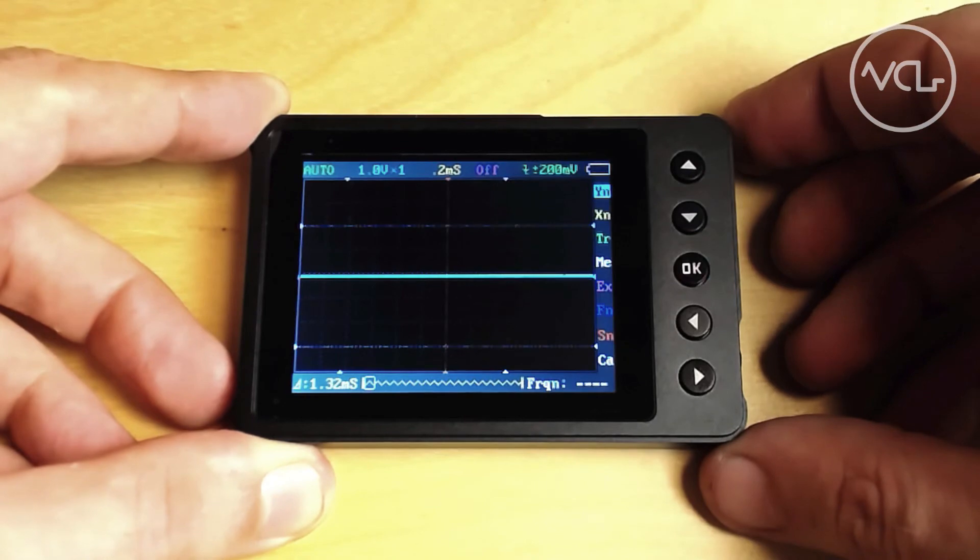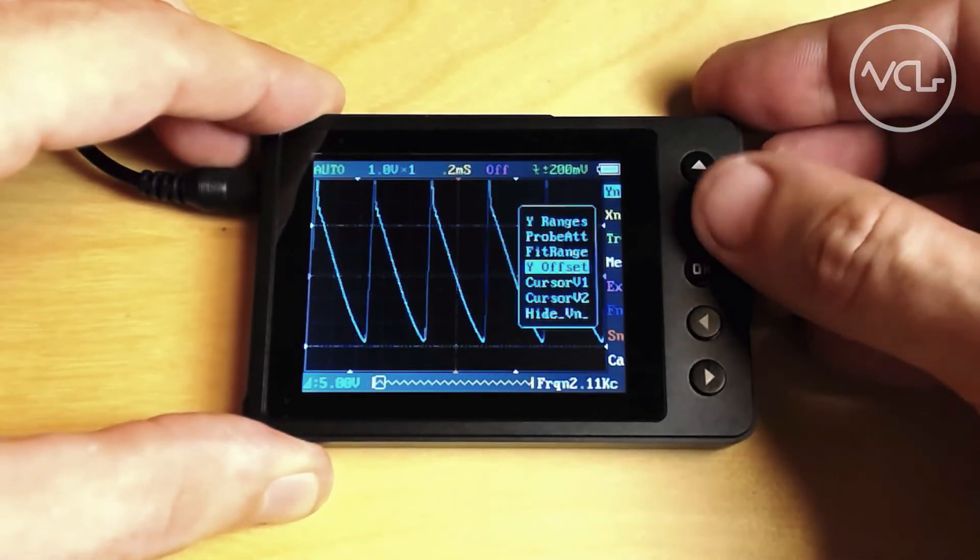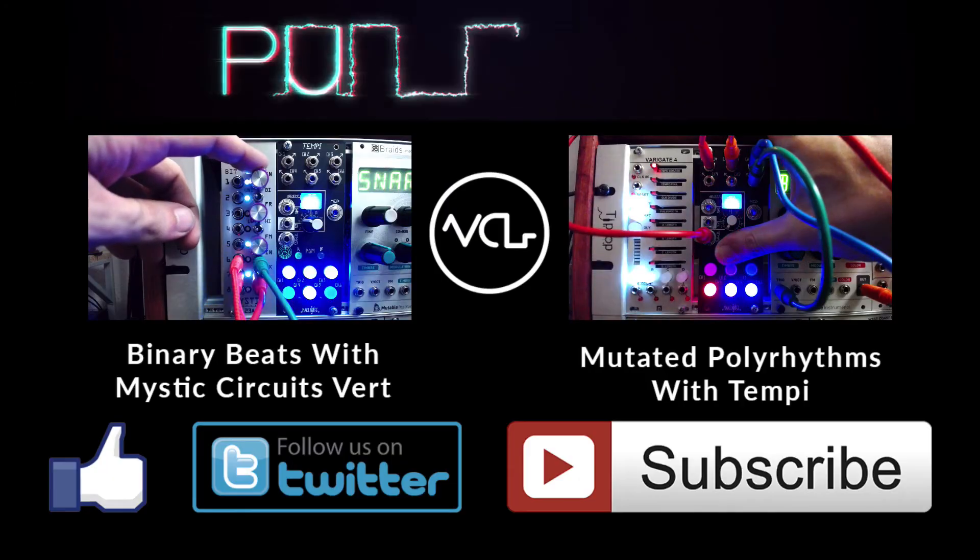Do you have a DSO Nano 3? Let us know how you like it in the comments. And as always, thanks for watching, and please like, follow, and subscribe.